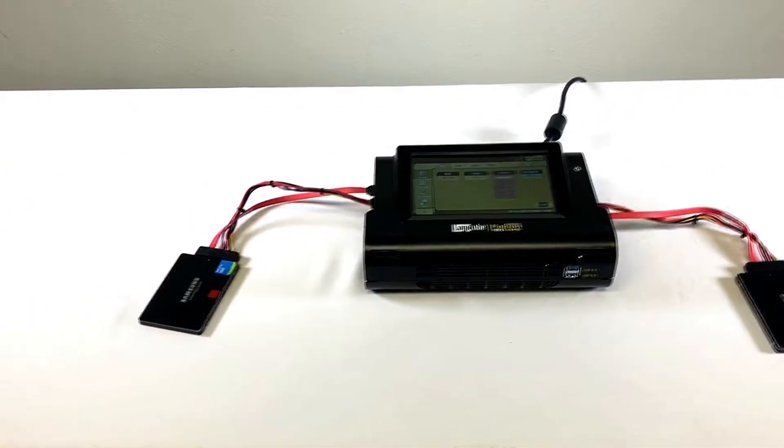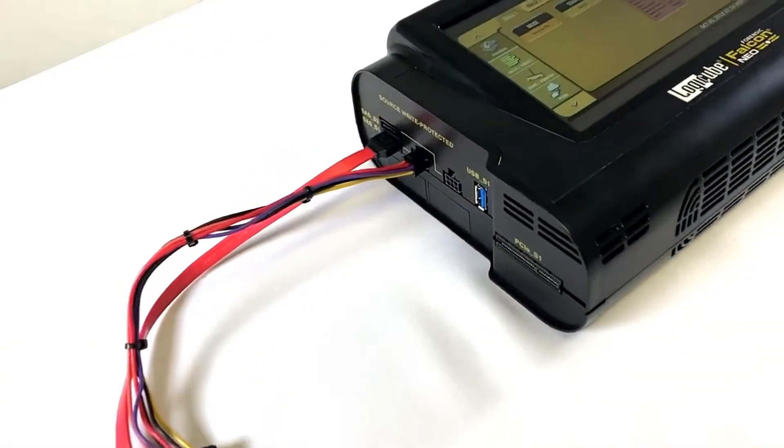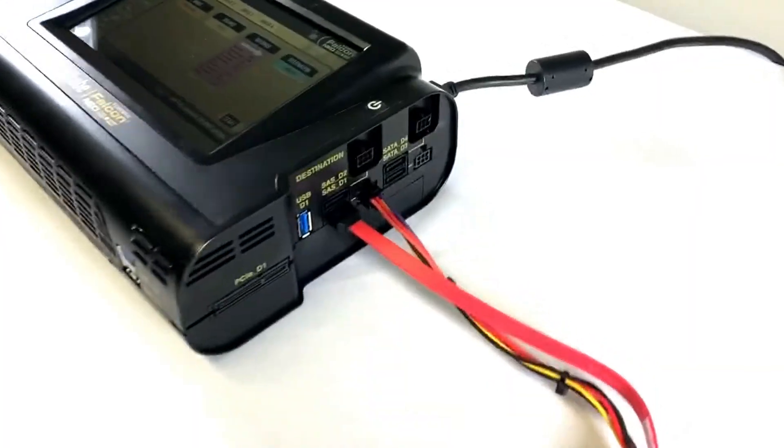It's easy to connect hard drives to the Falcon NEO. Here we've connected one SATA suspect SSD to the source or write-protected side of the Falcon NEO and one SATA SSD to the destination side of the Falcon NEO.